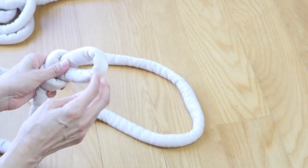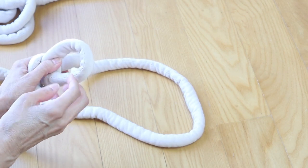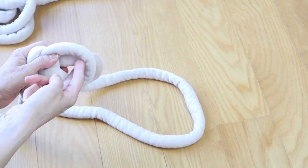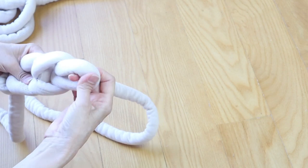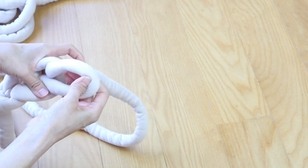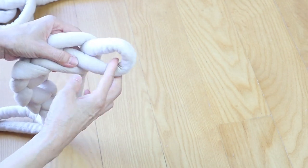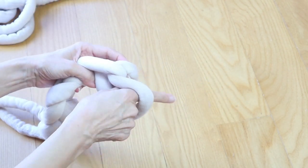Now all we're going to be doing is just grabbing the rope through the chains.